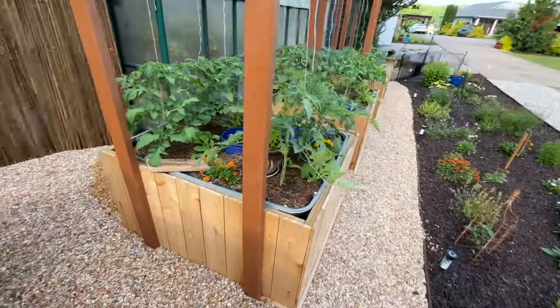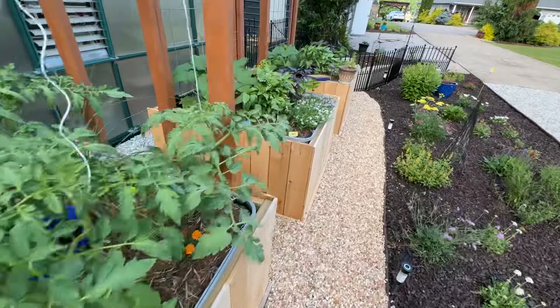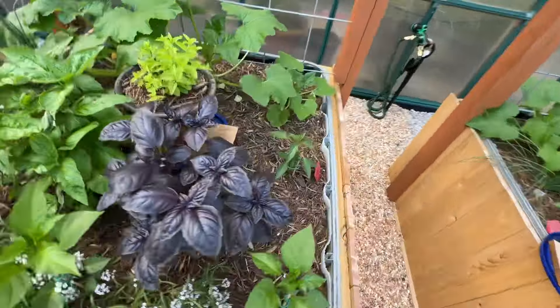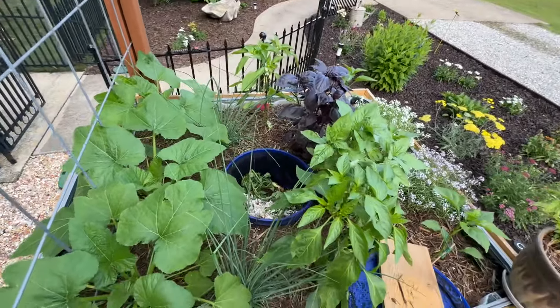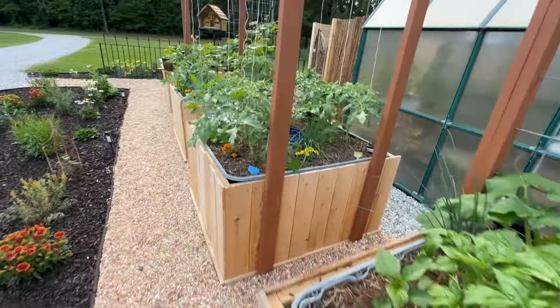I have one bucket pretty much for each garden bed. These are wicking raised beds. This is the only one I hadn't added a bucket to — I wanted to see if there's an actual difference in soil content at the end of the year. But you can see the plants are doing really well.